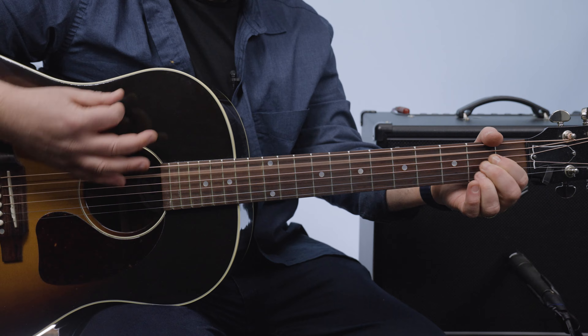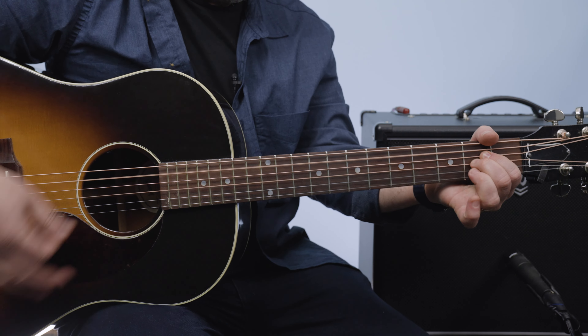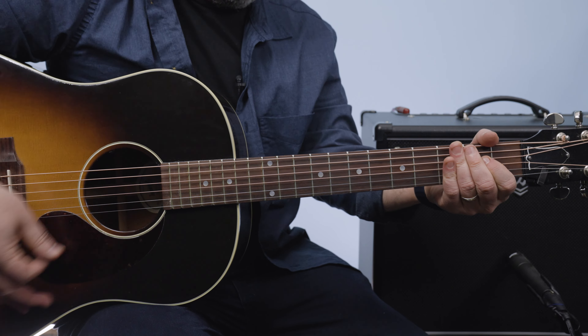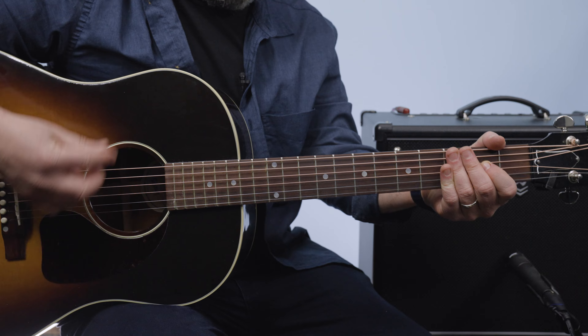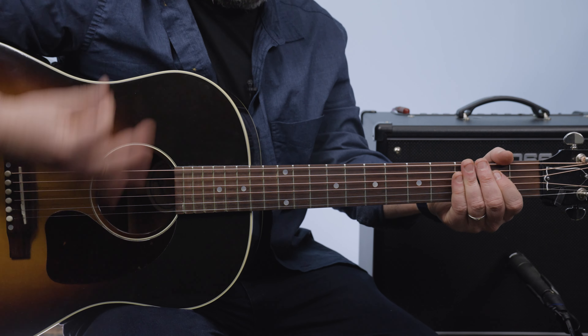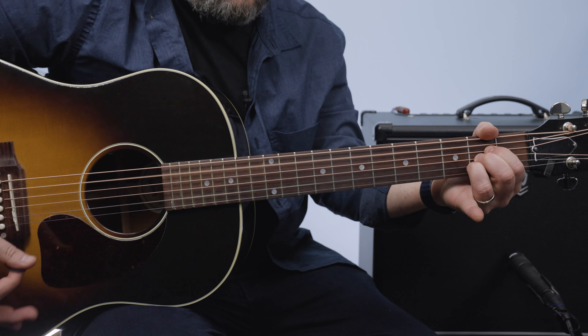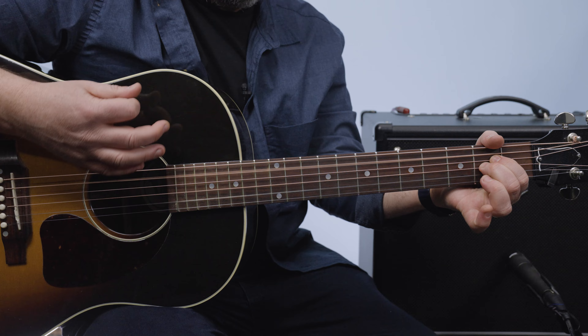So if you try: down, down, down, up, down, up, down, down, down, up, down, up. I'm just swinging my arm to the rhythm there.